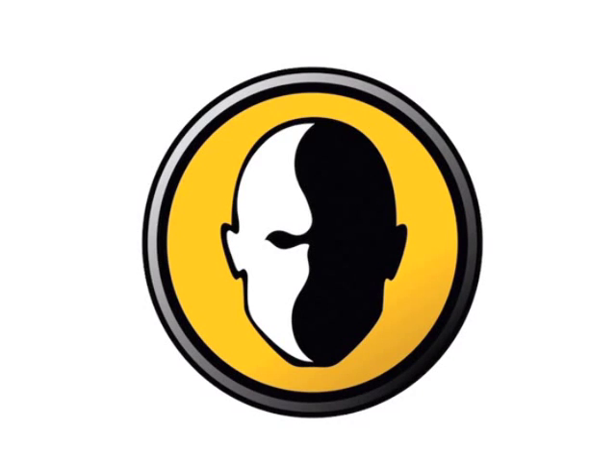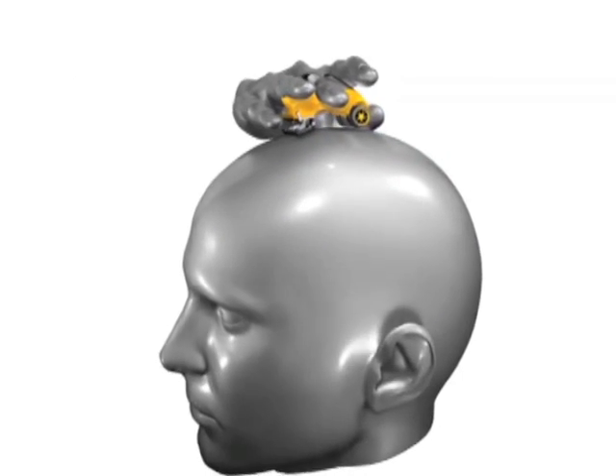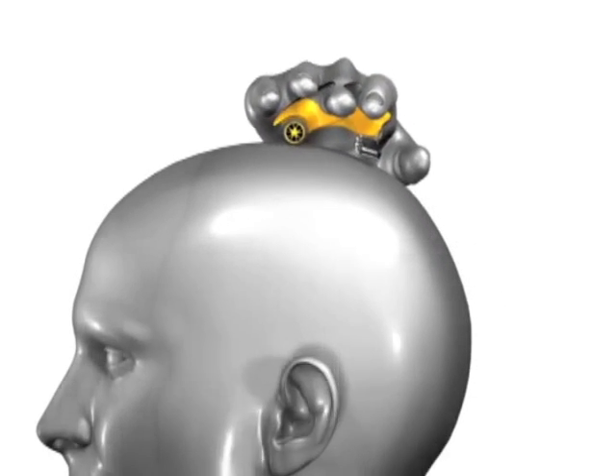The HeadBlade ATX by HeadBlade. Like any conventional razor, be sure to use shaving cream and water. Unlike a conventional razor though, the ATX fits on your middle finger and you drive it over your head, much like a car.